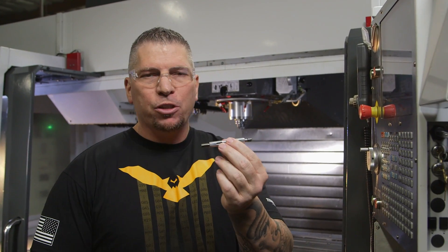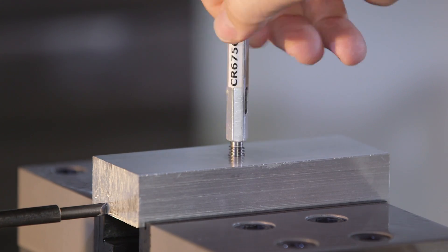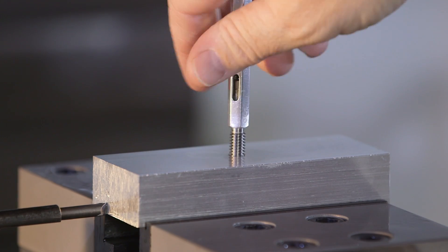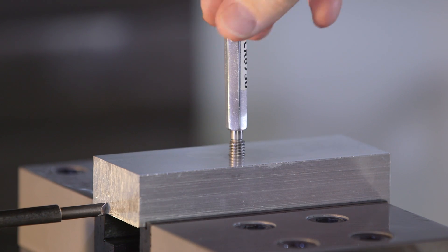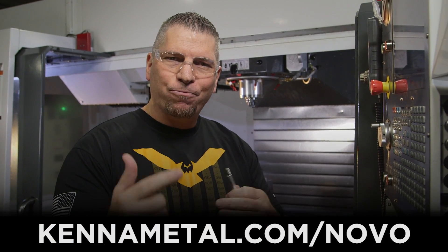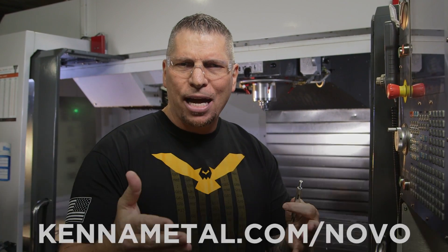We just finished using our go/no-go gauge — that's how we inspect threads to make sure they're perfect. The go side dropped right in, no problem. The no-go side went about a half a turn, which tells us we have a great thread.